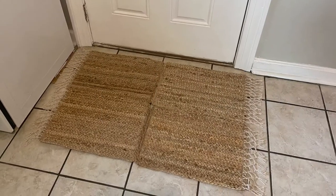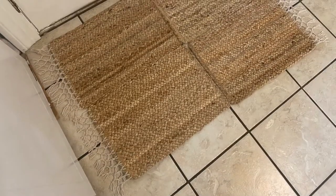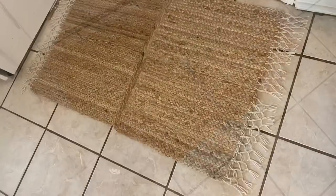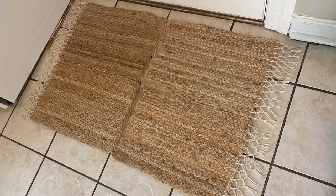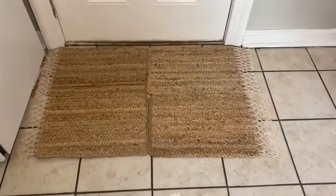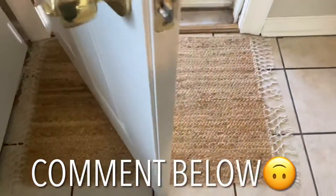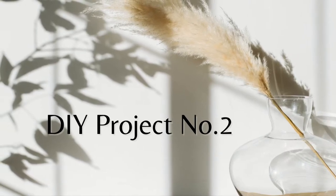So this is how my DIY boho floor mat turned out. It isn't perfect but it is definitely useful, especially for catching dirt and water. This is definitely the easiest out of the three projects I'll be sharing with you guys. Anyways, let me know what you thought about this project in the comments down below, and now let's get into project number two.